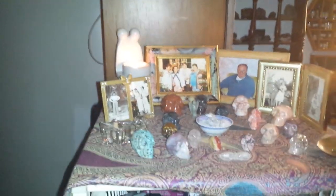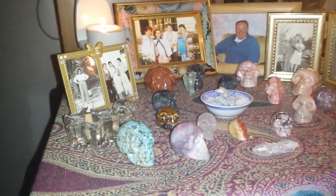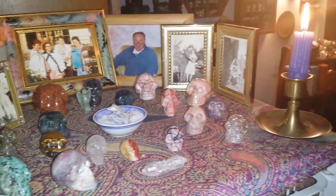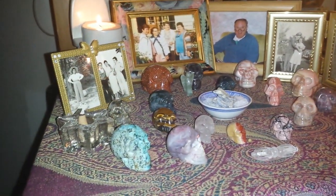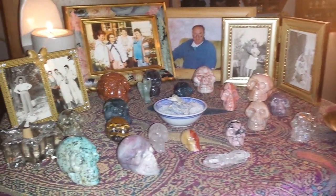Hi YouTubers! My first video is of my Ancestor altar. All my little skullies decided they wanted to be a part of the Ancestor altar, so they're all on there.